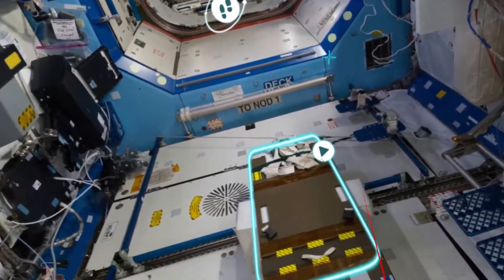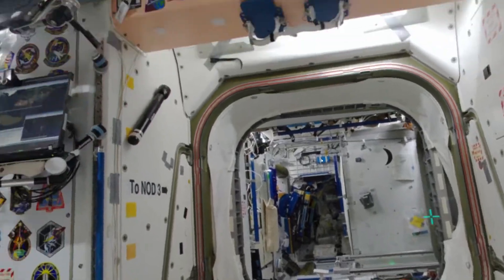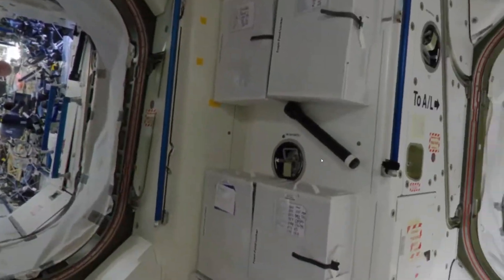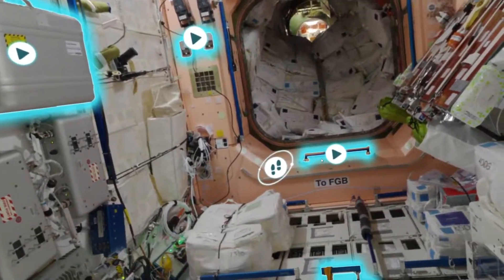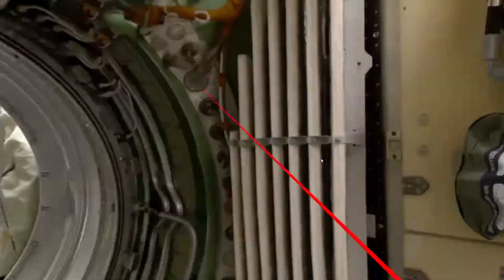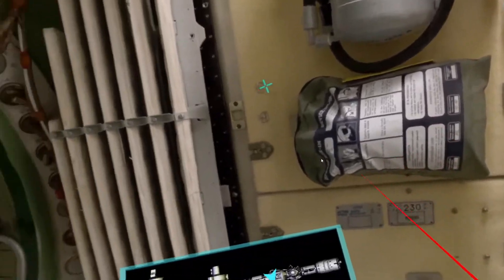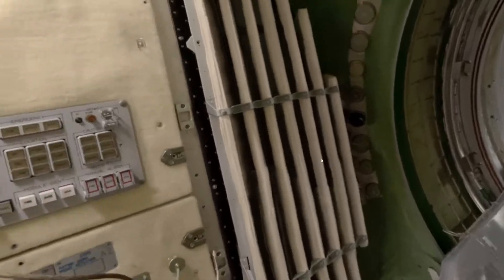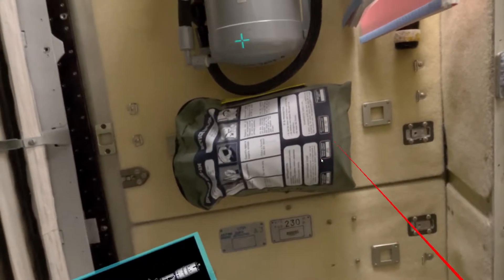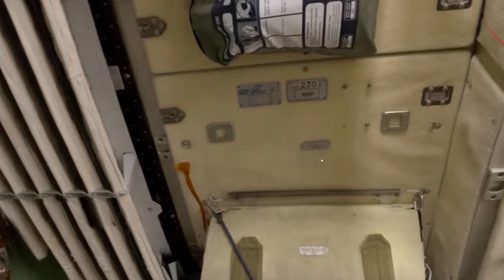That's interesting — so that's actually a CPR table. I didn't even notice that. Let's go to this section. Okay, what are we here? Node 1. Oh, there's someone actually there. Zarya. So these are all different sections of the International Space Station. That's pretty interesting. It's sort of like how Google Earth VR is — it's not really full 3D, but it's kind of 2D-ish pictures. Still pretty immersive.